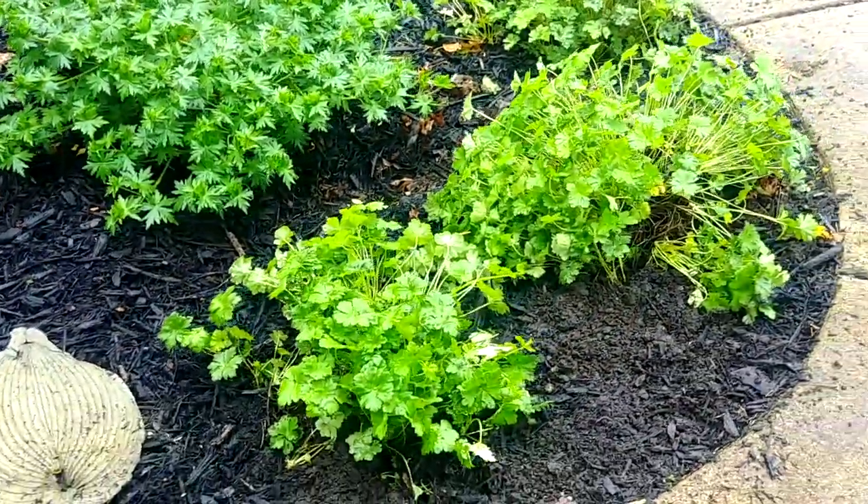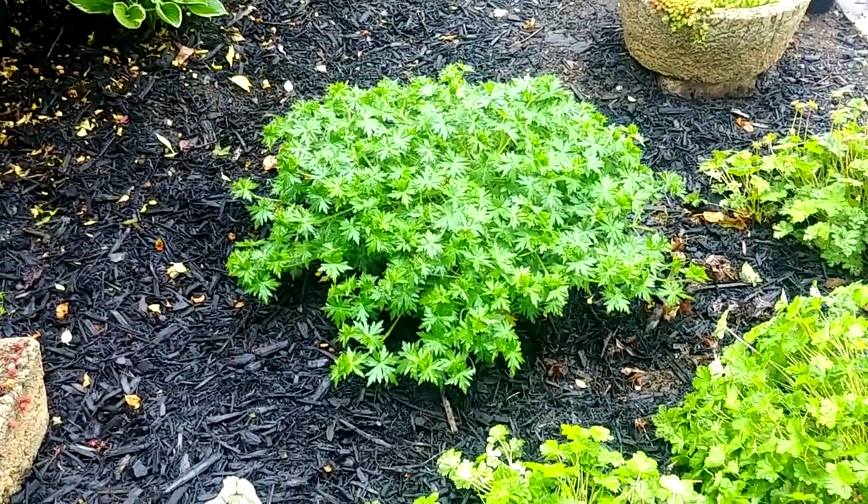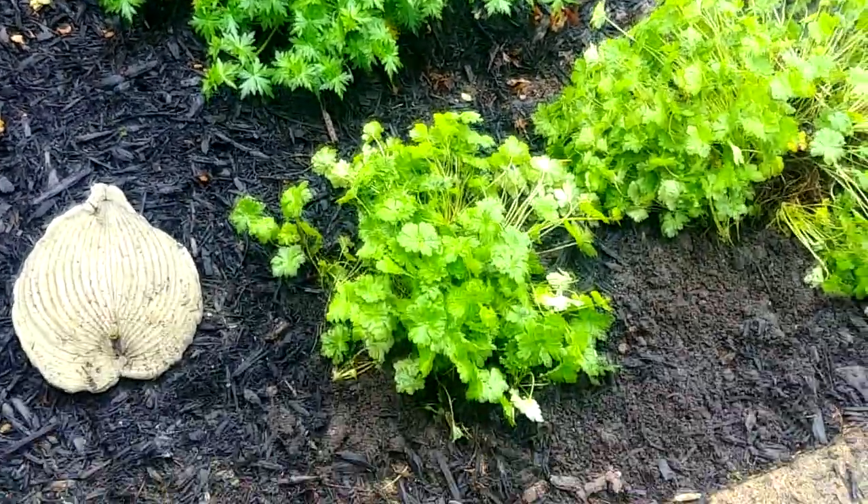We've got those two in — that one was already planted, the blushing turtle — so we've got three of the big root geraniums here.